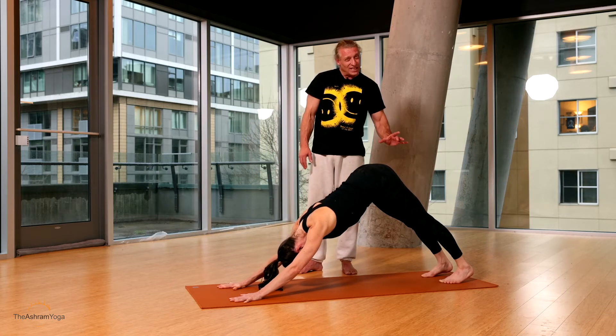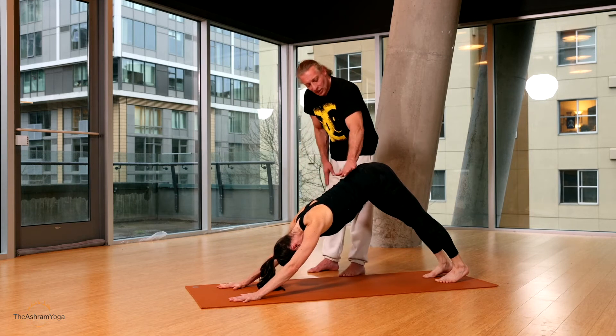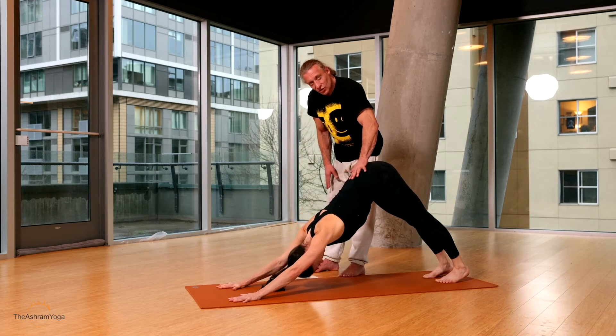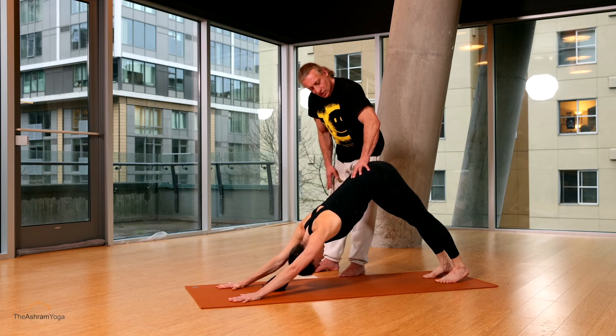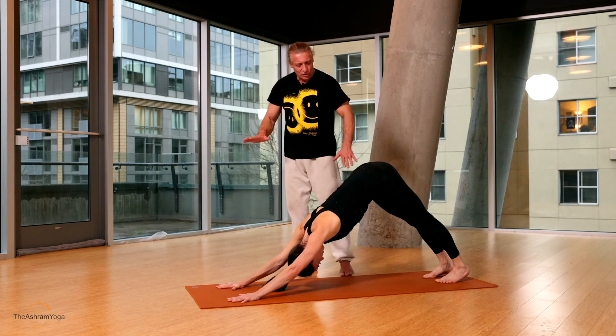Feet are hip width — just a little bit less than hip width technically, just a tiny bit. When I do Down Dog, I like to feel like there's a little weight in my sacrum right here, so like I'm being pulled back and lengthened at the same time, always feeling like you're stretching the mat long in your Down Dog.